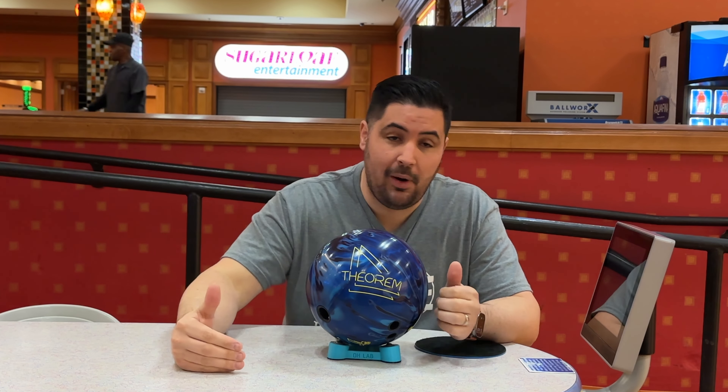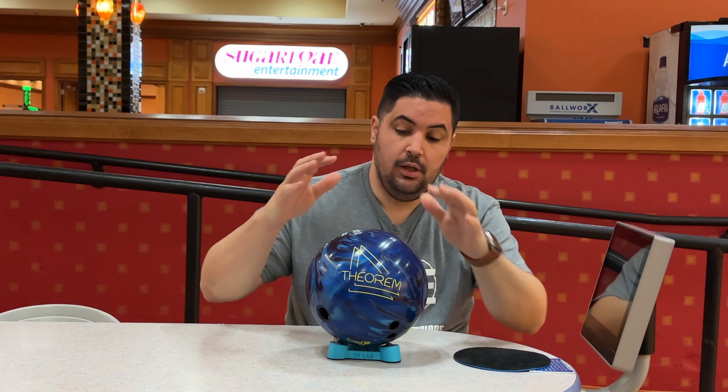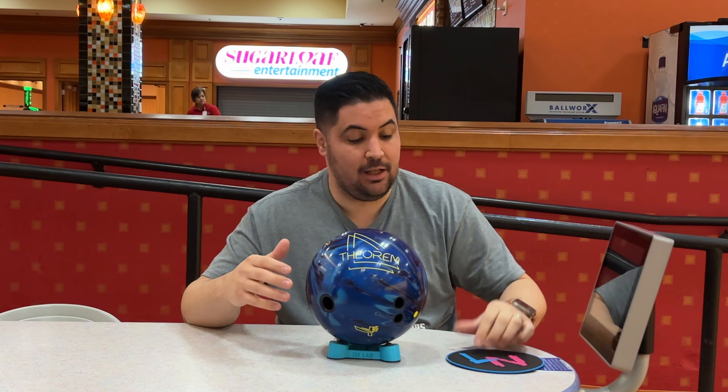It looks really good. Before we get into the details, please consider subscribing to the channel — we're on the way to 50,000 subscribers and we can get there with your help. Also, coolweek.com, promo code NAPOLIS10, link down below in the description to the chamois, please buy one, and the ball spinner that the ball is sitting on.